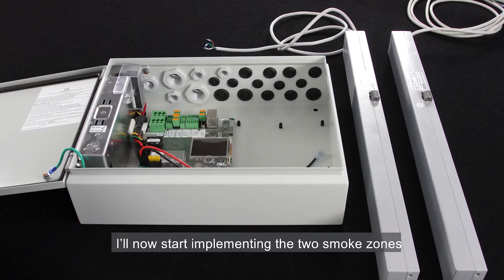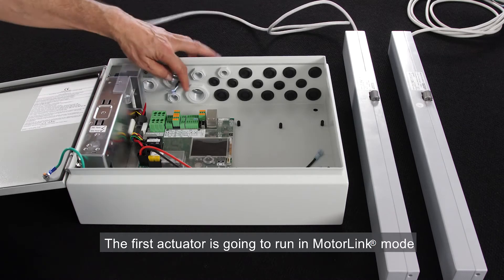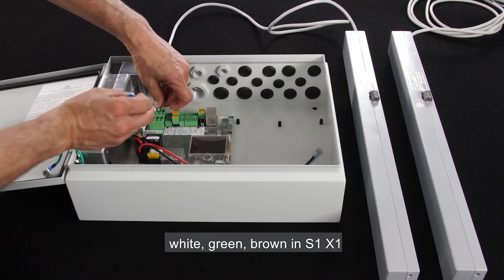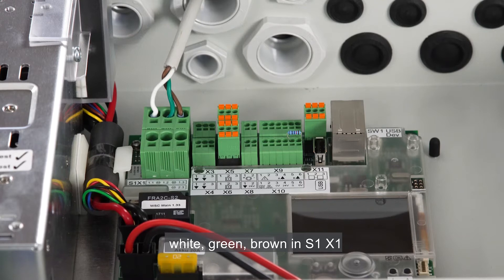I'll now start implementing the two smoke zones. I'll first connect the two actuators. The first actuator is going to run in motor link mode. I connect the cable cores in this order — white, green, brown — in S1X1.